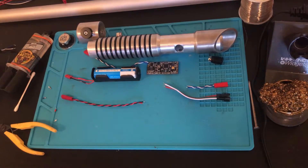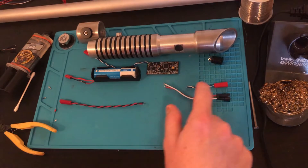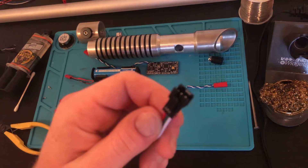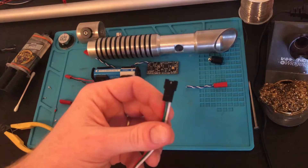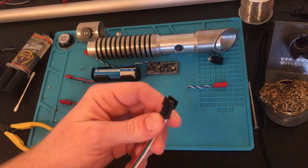Now we will solder the rest of the wires to the soundboard using the same method. I have here the wires for the battery, the button, and the LEDs. This connector I'm going to be using for the LEDs came with my LEDs, so the mate to this is actually on the strand which is already inside the blade. There are other ways of installing your blade and hooking up the LEDs.